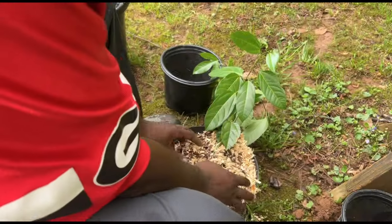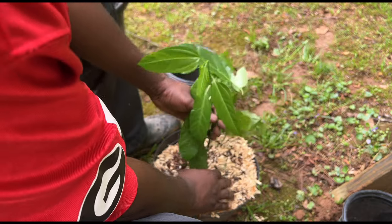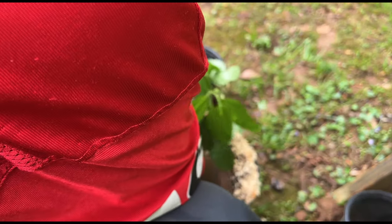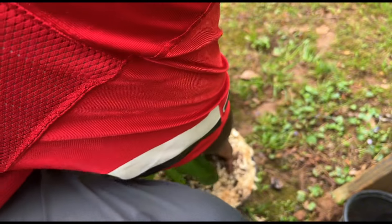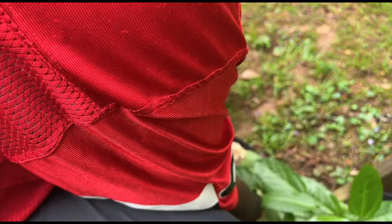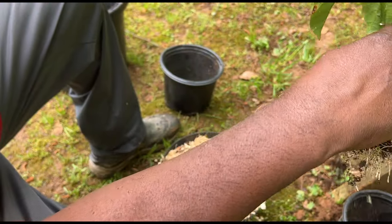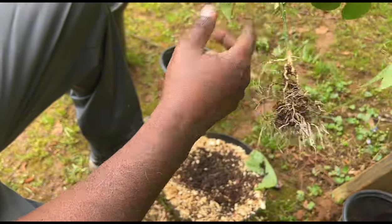I don't know what kind of root system this purple passion fruit has. I don't want to disturb it, but I want to get under it. Alright, that's the root system.